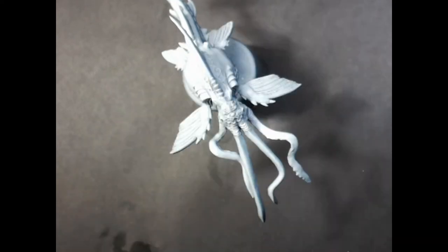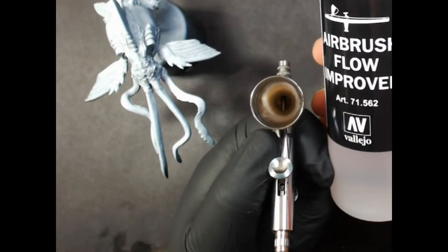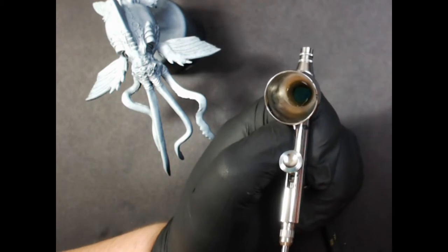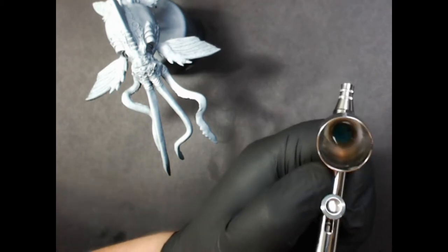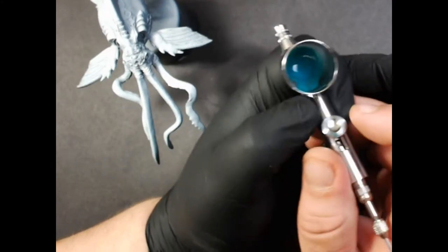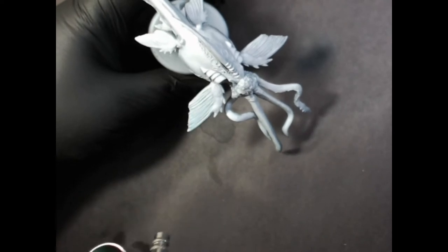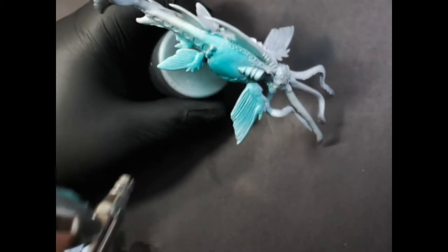First up we've got some Scale 75 Arfan Jade from the Fantasy and Games series and we're gonna do a base coat with our airbrush. We start with a little Vallejo Flow Improver — it's about a 50-50 mix. Add some paint, stir it up with a paintbrush, then stick your finger over the tip, run some air through it — it back-flows and helps mix. Do a little spray test and we're just gonna coat the entire mini. I did do a zenithal priming on this one; you can see how I did that in my painting basics video on priming.